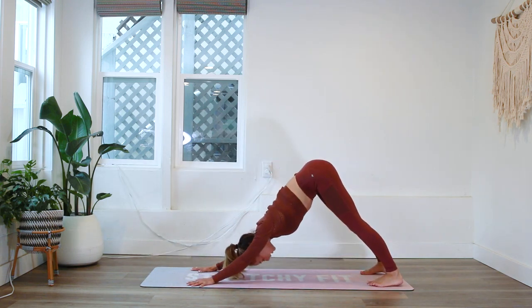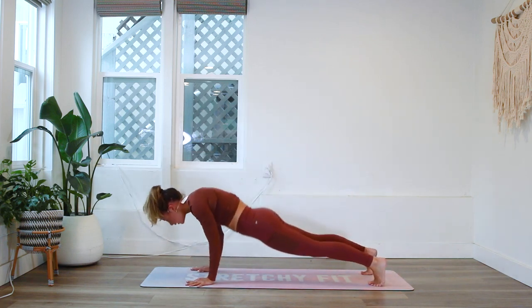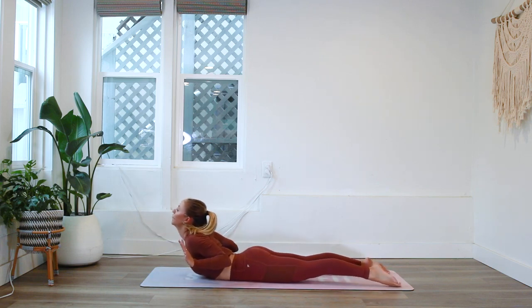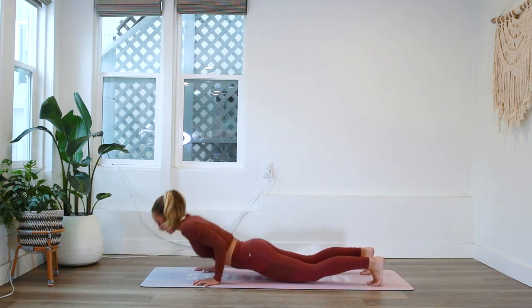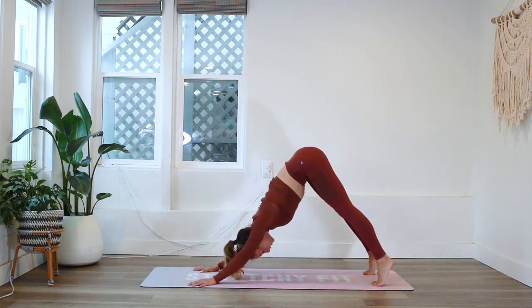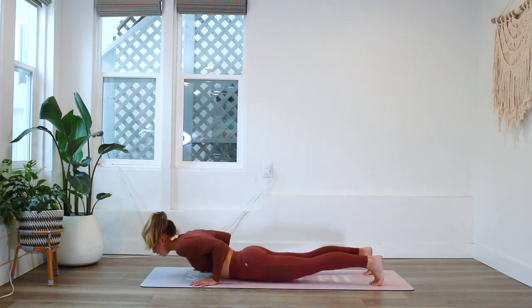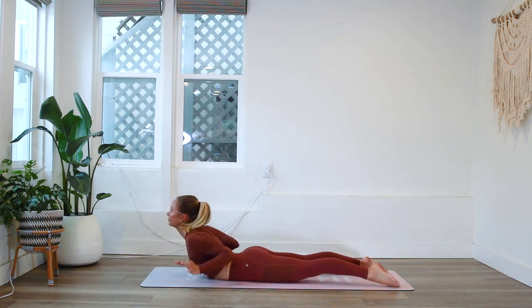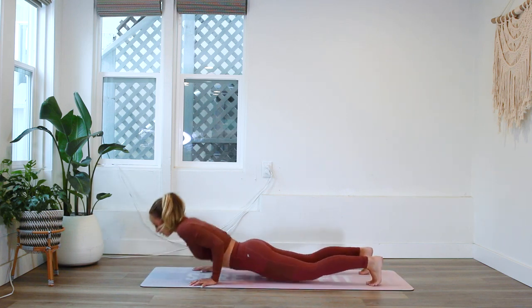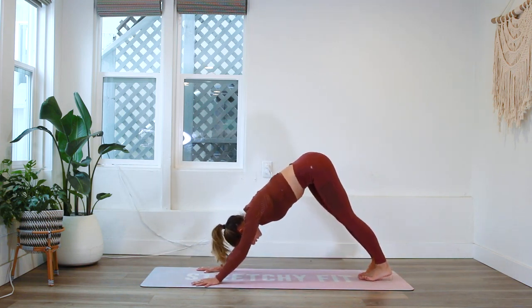Two more times — roll through, lower down, inhale in, exhale. Tuck the toes under and all the way back. Last time: lift up high onto the toes, roll forward, lower down carefully, inhale in, and exhale — press all the way back up into downward facing dog. Beautiful.